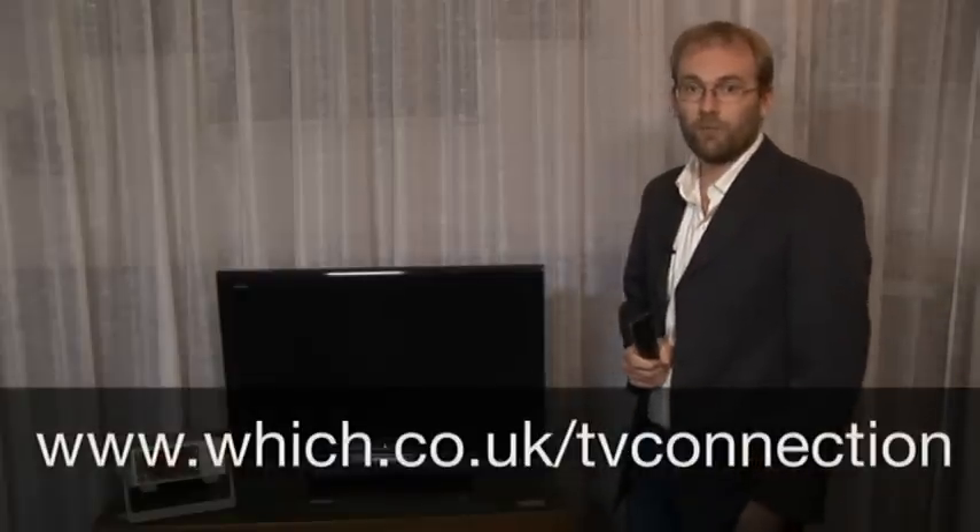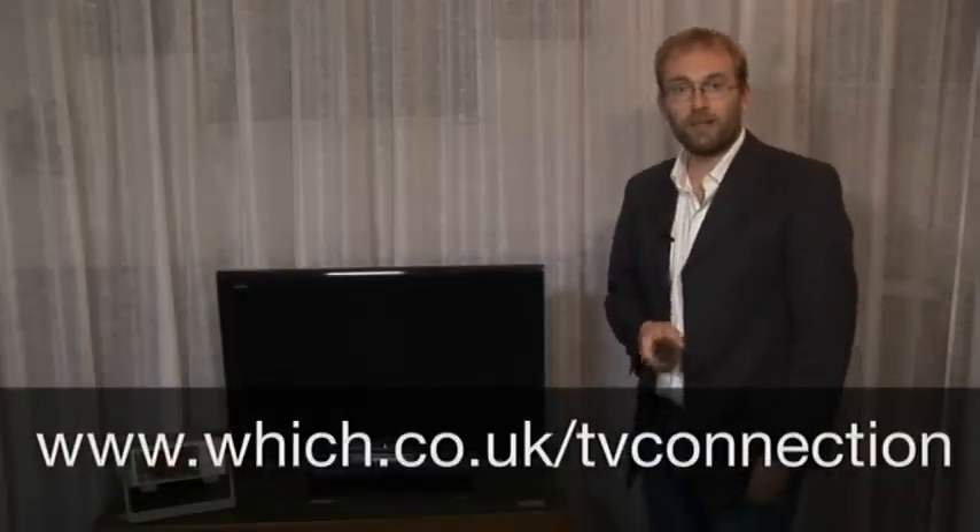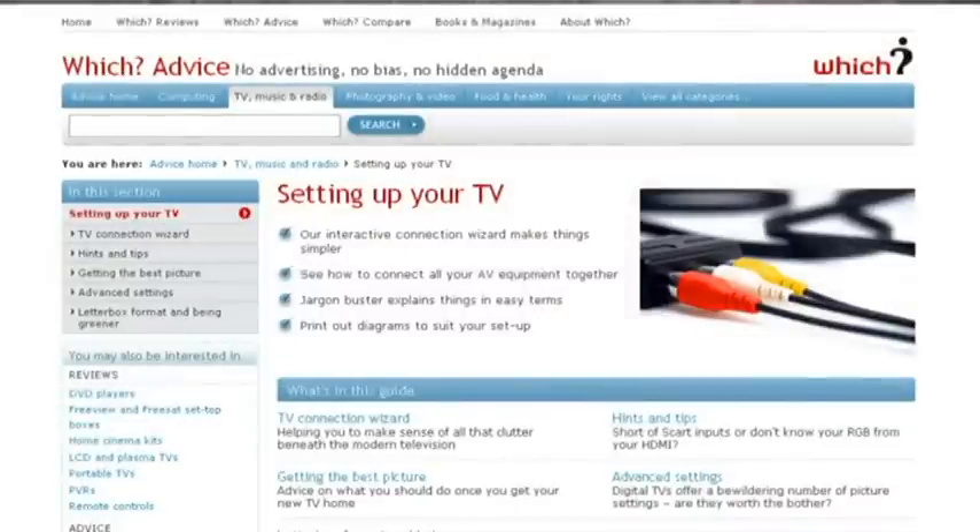If you truly want to switch your set off, the only choice may be to unplug it from the mains. For more information, take a look at our setting up your TV section on the Which website. We also provide guideline settings for every single TV we test.